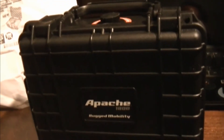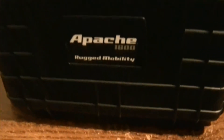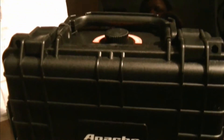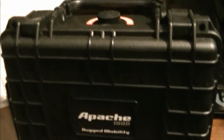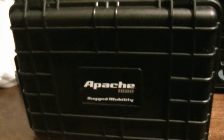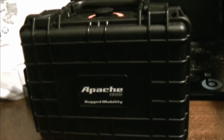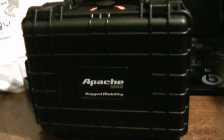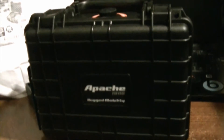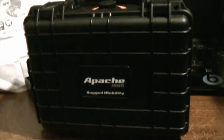I'm going to do a quick video on the Apache 1800 rugged mobility briefcase. I bought this briefcase because I have a Nikon D3200 camera, and I was thinking to myself I don't want my camera to get damaged.